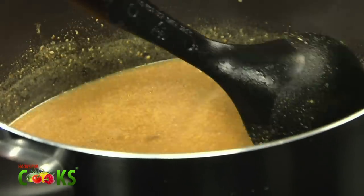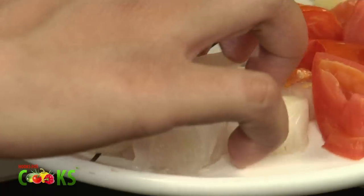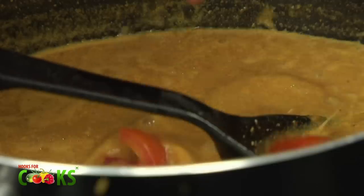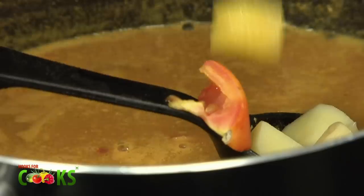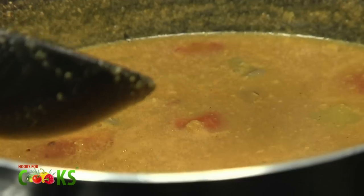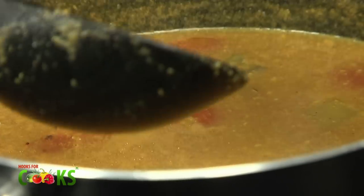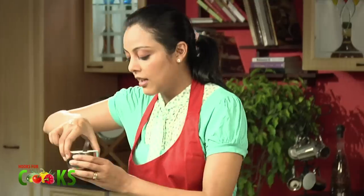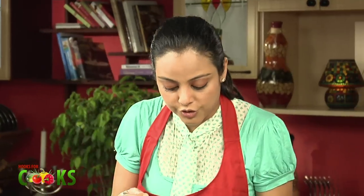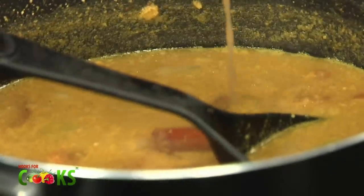After blending in the sambar paste, I'll be adding some pre-cooked vegetables. I'm adding onions, some tomatoes, potatoes, pumpkin and lauki. Traditionally, onion, tomato and potatoes are always added to a sambar. Other than that, you can add any vegetables you want, like drumsticks, sprinkles, lady finger, or carrots. After adding the vegetables, I'll be adding some tamarind juice — you can add it according to your taste — and a little bit of salt to taste.